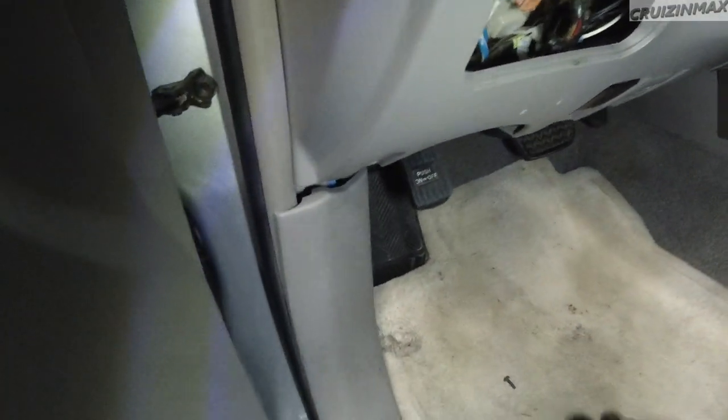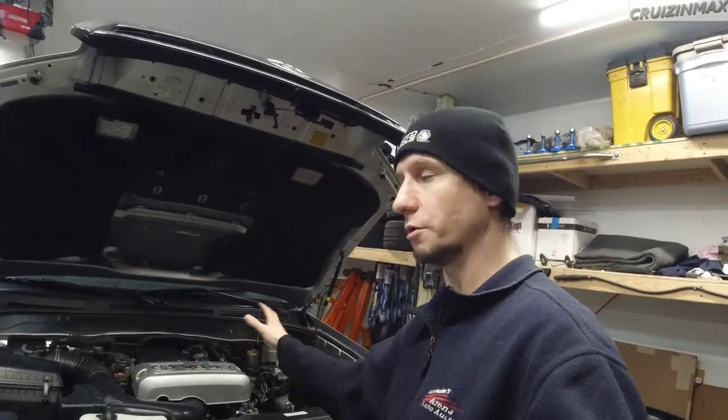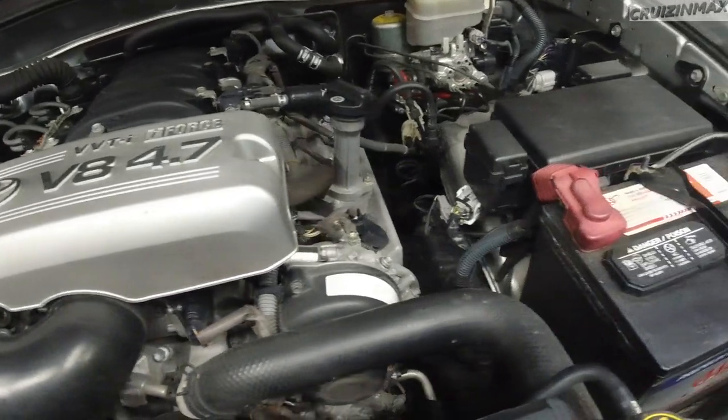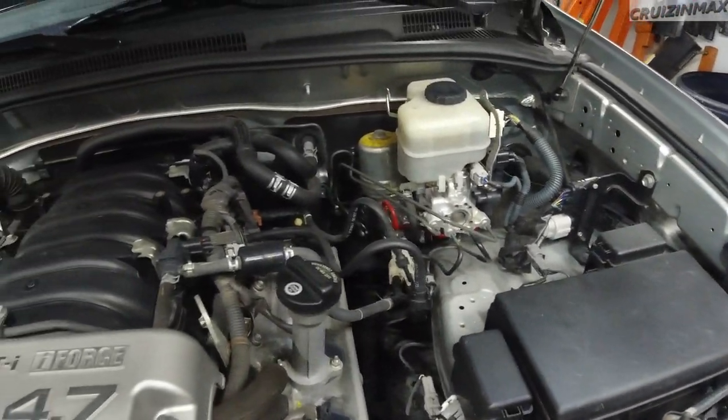I did clean the engine bay — just a quick pressure wash. This is the 2UZ-FE engine, 4.7-liter with VVT — variable valve timing. And this thing is clean, check it out.